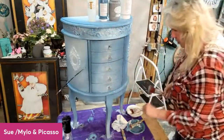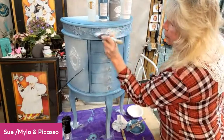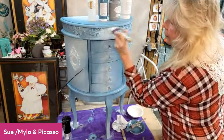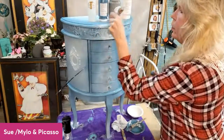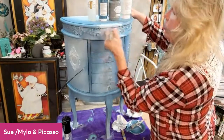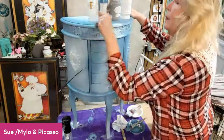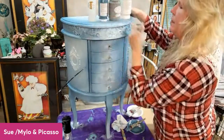I think that looks beautiful. A little bit more white right here. I think what I'll do as soon as I blend this is jump to the top and show you the blend on the top — it's kind of like an ombre effect on the top.